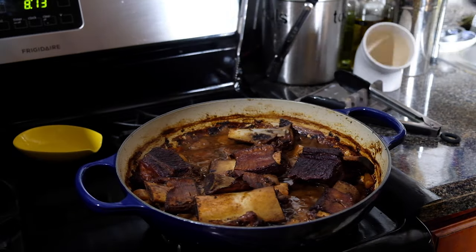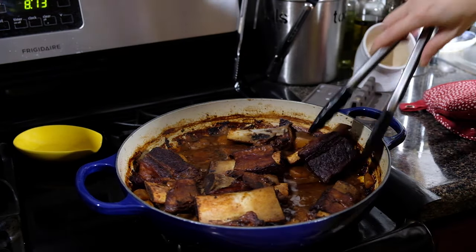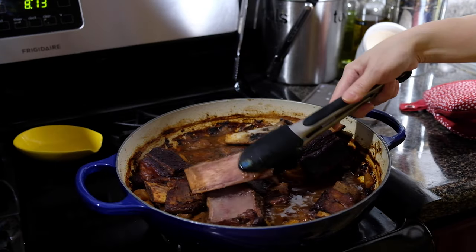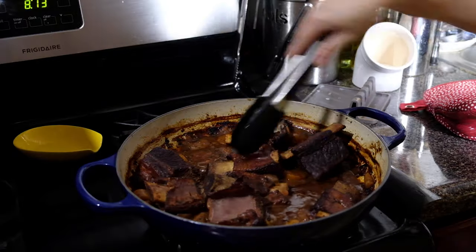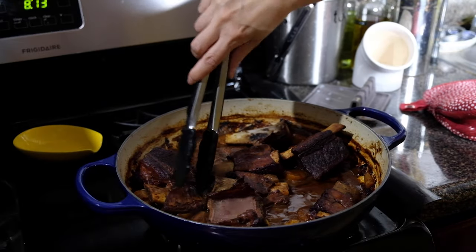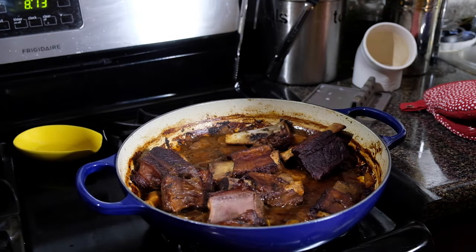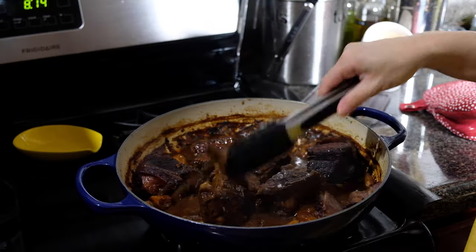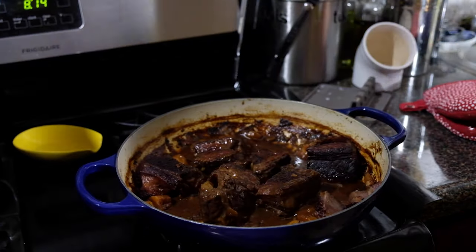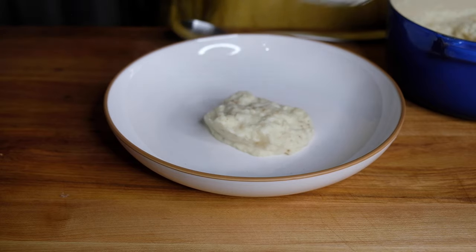Now that the short ribs are ready, take off the lid and check on doneness. These are beautiful — when you see bones falling out, that is exactly what you want. Go in and remove all of the bones; they should slide right out if cooked correctly. We're removing them because they'll just take up room on the plate. Also remove the bouquet garni that we packaged up earlier, and now we can move on to plating.